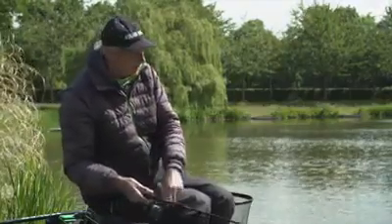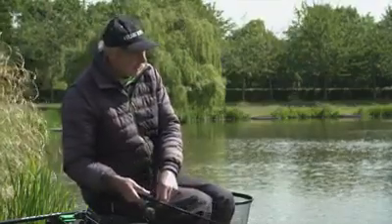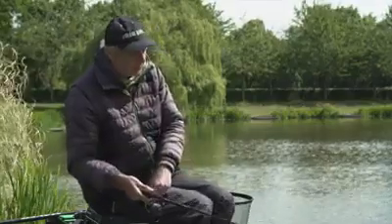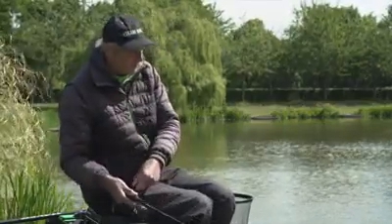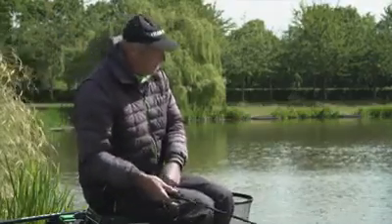Right everyone, here we are at the fabulous Maver Hayfield Lakes. We're fishing on Adams Lake and I'm fishing with the new Reality Plus Rods. As you can see, these three rods are made for commercial fishing.